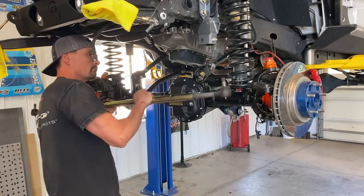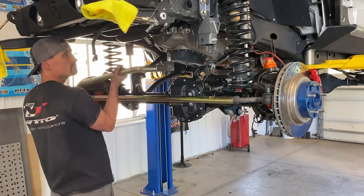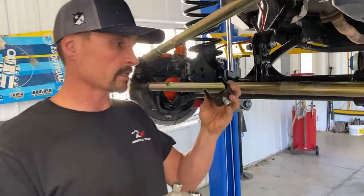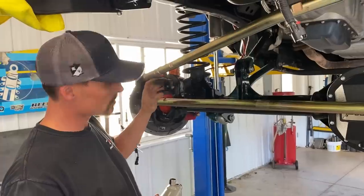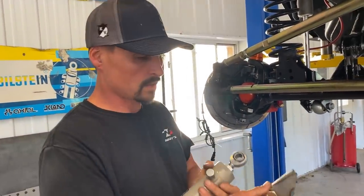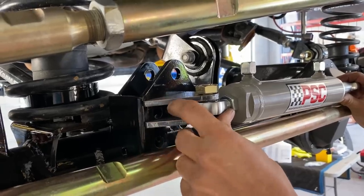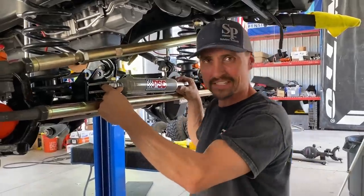Now we got to mount the PSC ram. The axle comes with this bracket which doubles as a steering stabilizer bracket, but I don't like this because PSC sends it with weld-on tabs and I prefer the weld-on tabs — this will get welded on, which will make it much more sturdy and stable. So we're going to go ahead and weld these on. I'm going to grind it off and have Beck weld it on with the metal gluer.